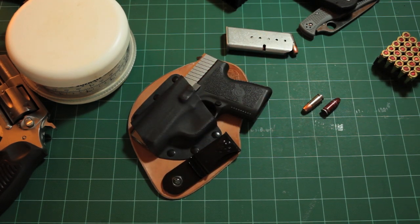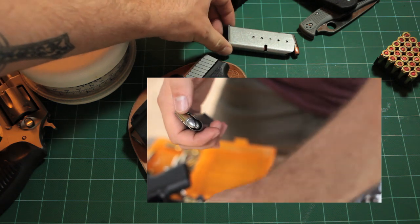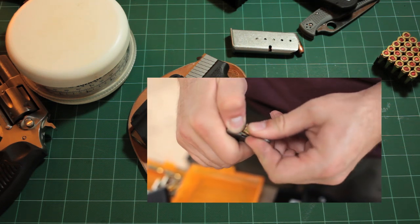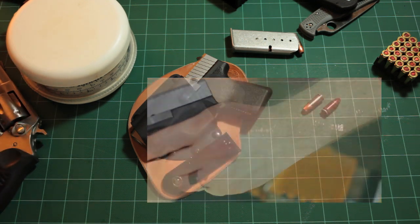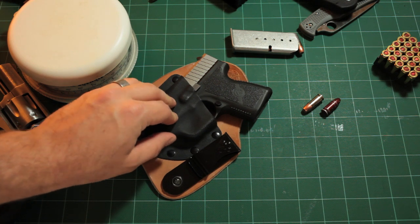You can buy additional magazines for the Kahr CM9. They make a six, a seven, and an eight-round mag. The seven-round mag has a little finger support plate for the additional round, and the eight-rounder has about a half inch that sticks out of the bottom with a plastic finger support. I bought an additional seven-round magazine. I would recommend carrying two mags - since this one has about the same capacity as a revolver like the SP101, I'd carry extra ammo.